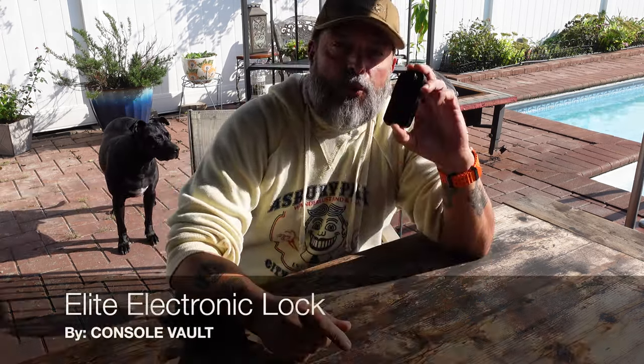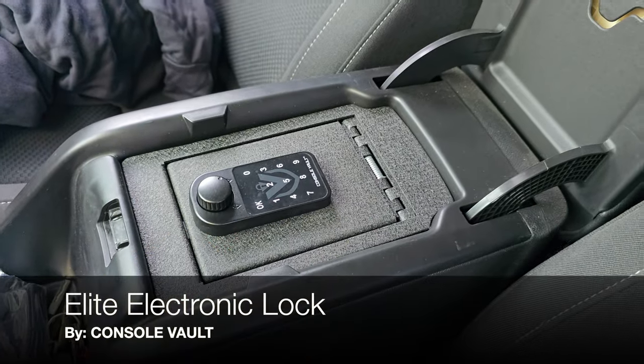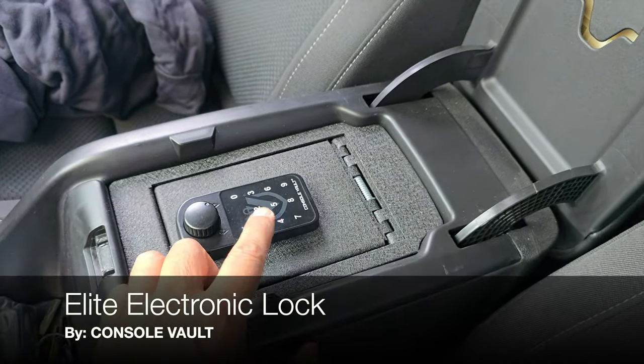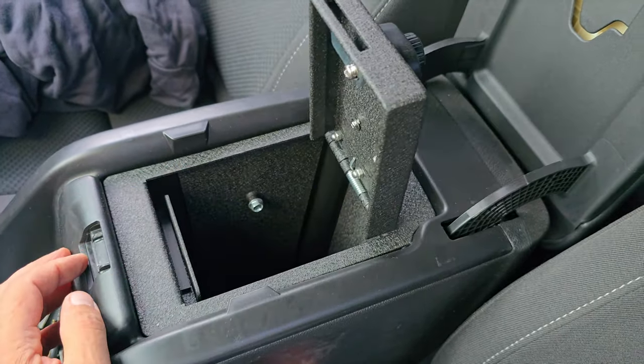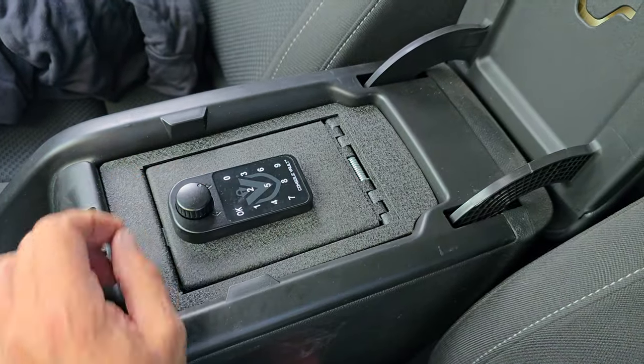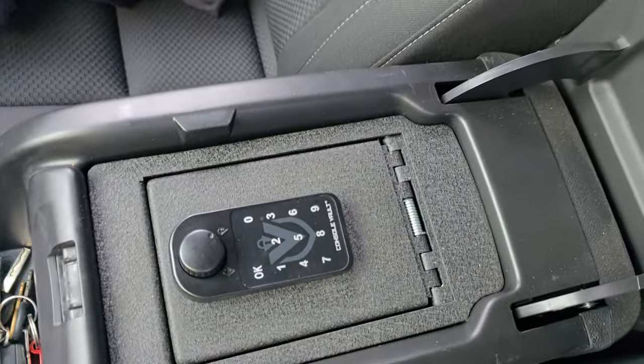Hello and welcome to my channel. Today I'm going to be talking to you about this new elite electronic lock that I picked up from ConsoleVault. If you're not familiar with ConsoleVault, I have a bunch of videos that I'll put in the description — it's basically an in-vehicle safe that I feel is currently the best choice on the market for in-vehicle safes.